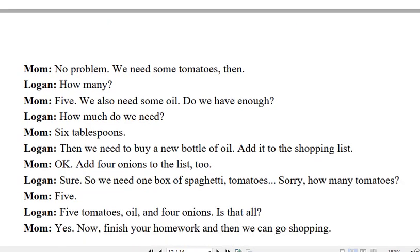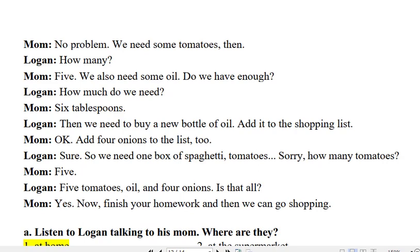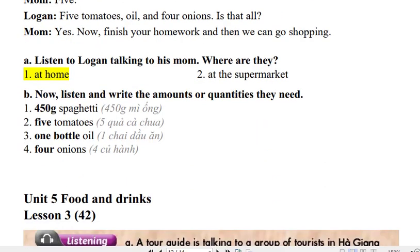Sorry, how much? 450 grams. That's one box. Okay. What else do we need?